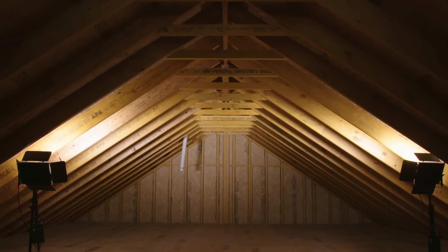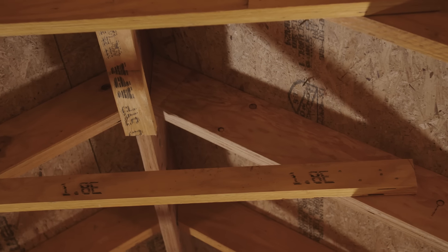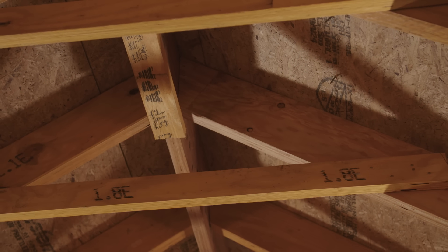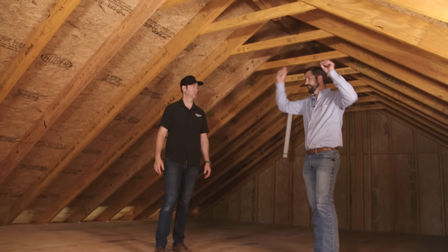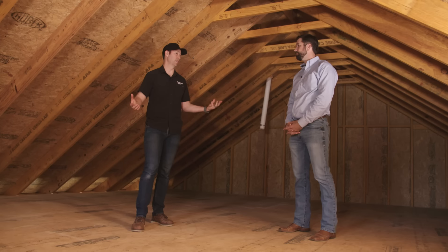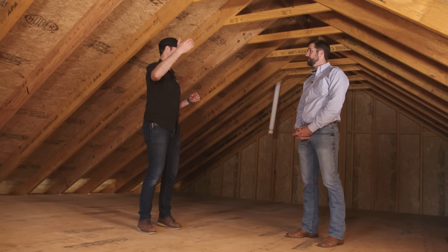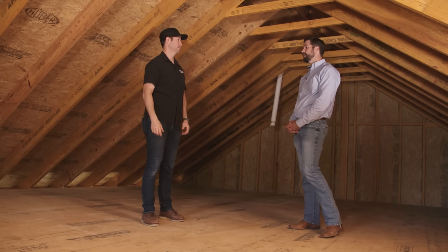What collar ties are good for is in a low-slope roof in a high-wind region where you get uplift - the roof acts similar to an airplane wing and will try to lift up. Collar ties help prevent the rafters from separating from the ridge. Now, we don't have any strong backs or knee walls up here. They're not necessary because we designed it as a truss - the rafters span all the way with this connection. And since the ridge is not structural, we don't need additional posts coming down from it either.